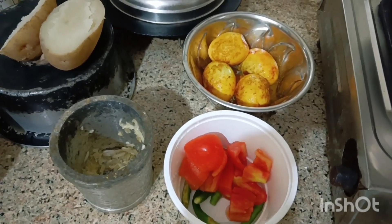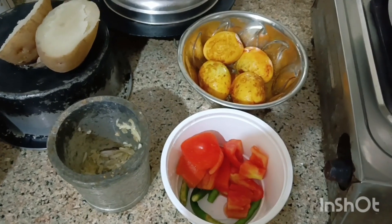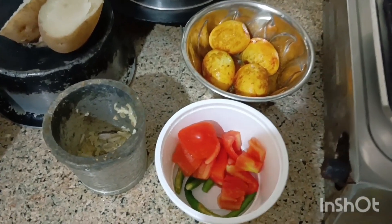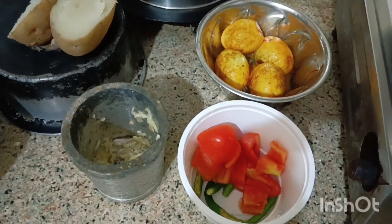First, let's do some water, which is the water. This is the water. Now let's see what we have here. This is the water.